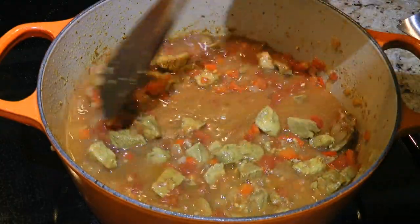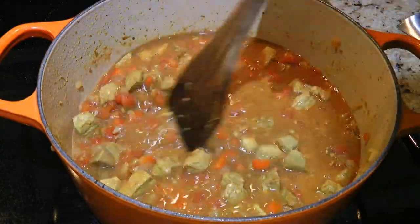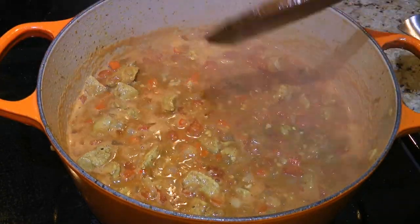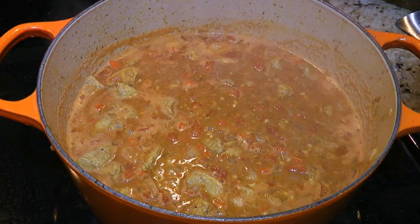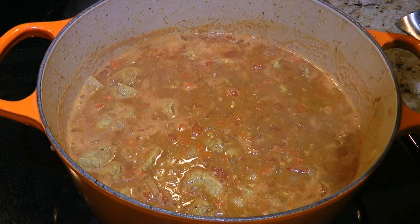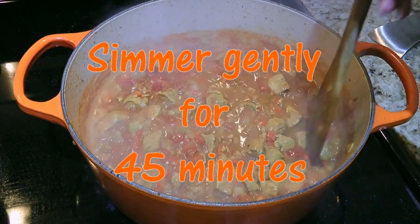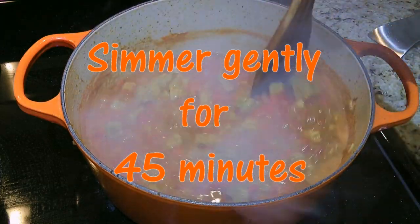Of course, we'll stir once again until everything is well combined, then increase the heat and bring the mixture to a light boil. Then we'll reduce the heat and let it simmer gently for 45 minutes, stirring occasionally.